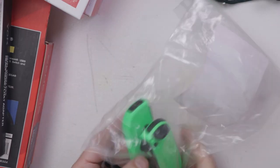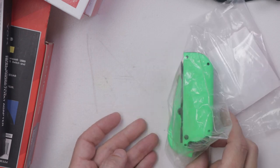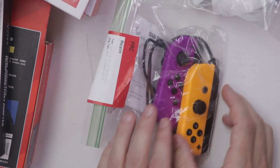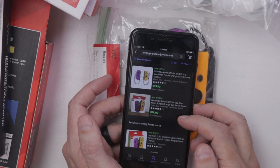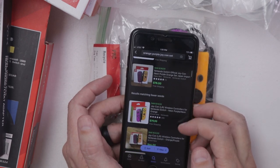And then we have another set of the exact same Joy-Cons. Here we have a set of orange and purple Joy-Cons, and these go for between $80 and $100.